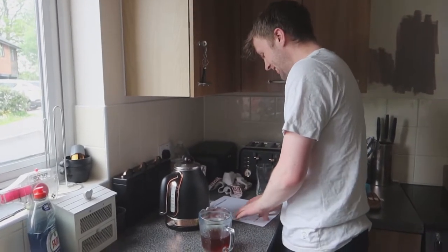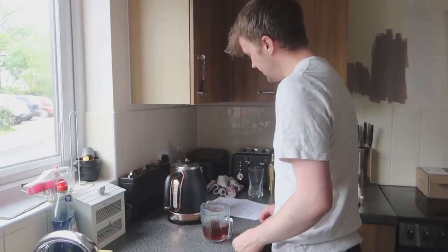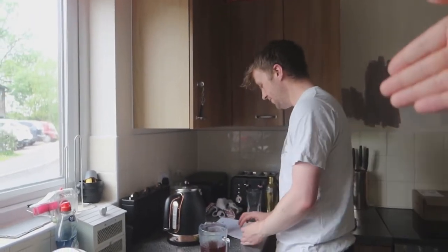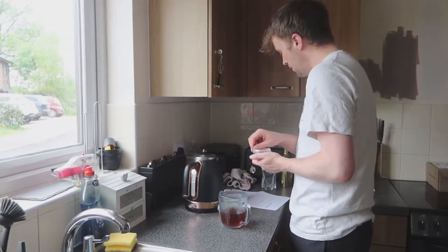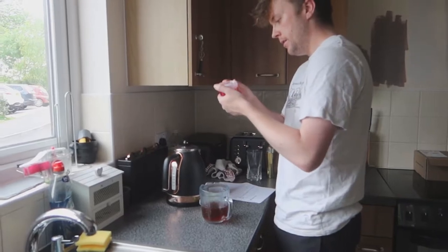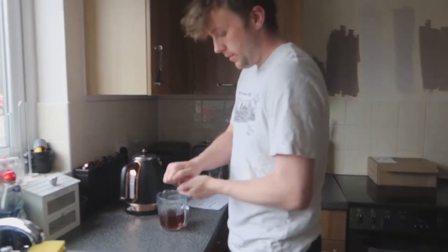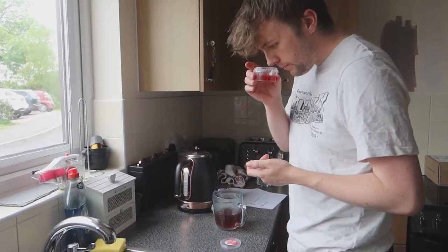Alex is the drinks master — whether it's coffees, teas, alcohol, anything. He's reading off the Bubble Panda instruction sheet. Adding the syrup now — we can keep these tubs, along with the five thousand other tubs we have in the cupboard.